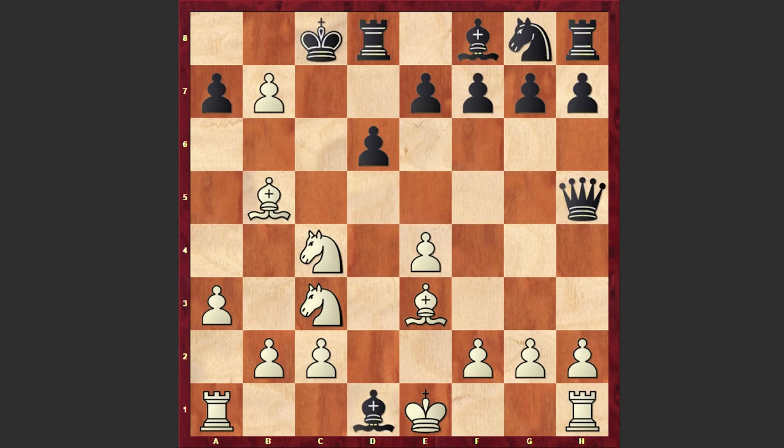For example, White can capture on b7 and then on d1, and White has strong compensation. White has two pieces and a pawn against the queen. But as Black still needs to solve the development of his kingside pieces and Black's king is exposed, White has huge compensation.